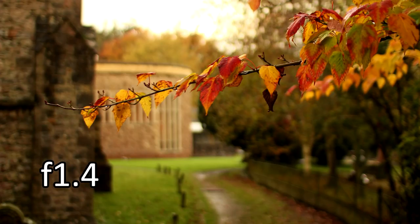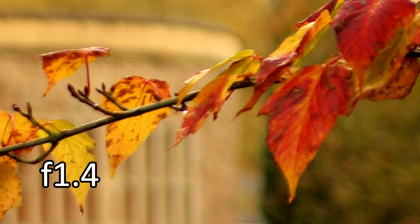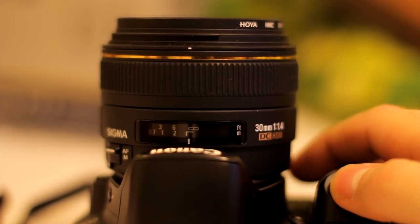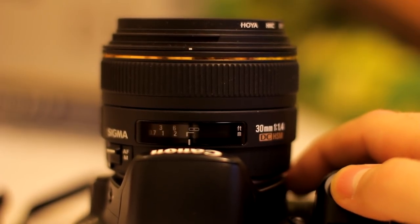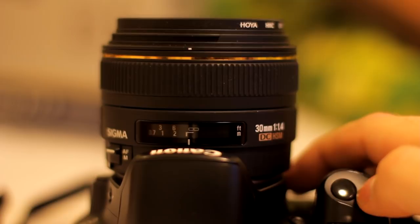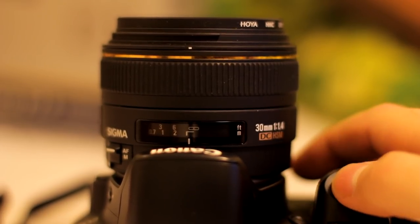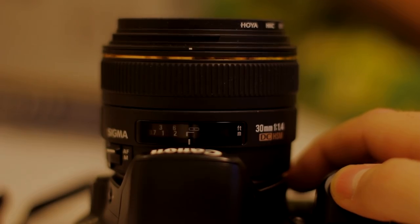I'm getting fun, creative images, that's for sure. But the picture is as soft as anything, and I wouldn't want to use this lens for any kind of important event. Another major problem is that the autofocus is pretty inaccurate — my lens is missing about 10–15% of shots, especially at f1.4. This is not good. I've heard all over the internet that this is actually a normal problem for this particular lens.